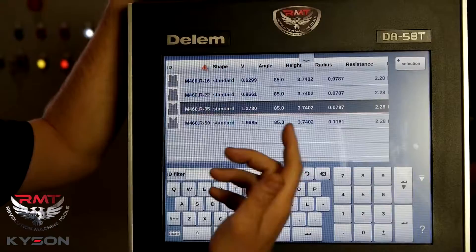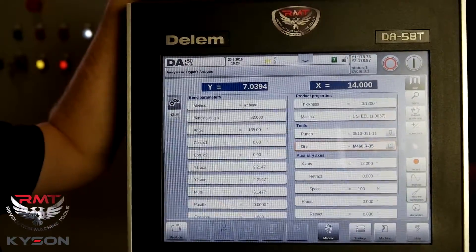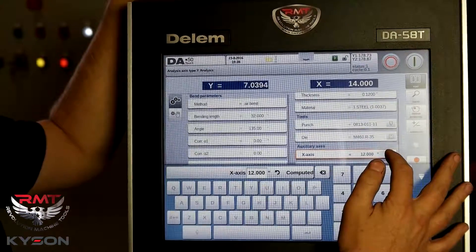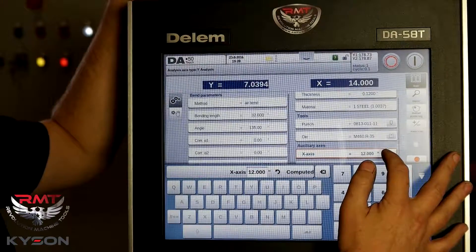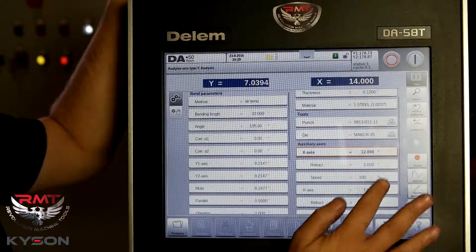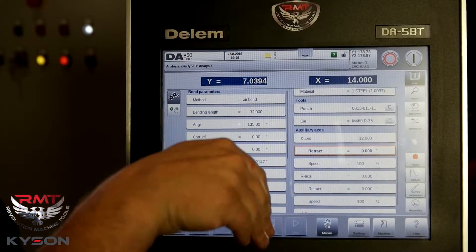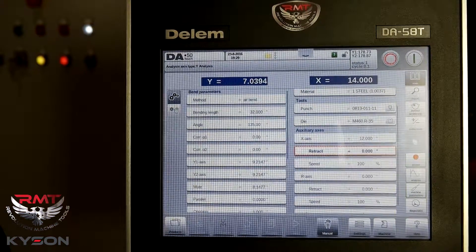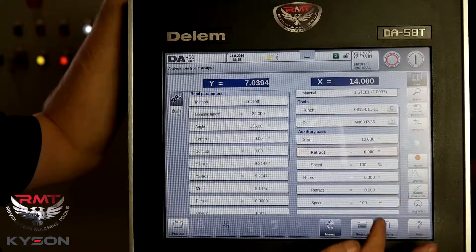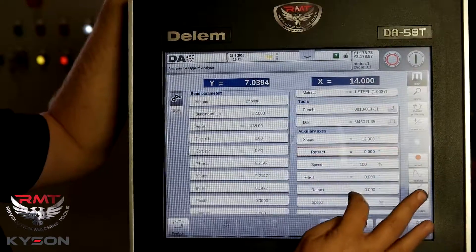You can give the tooling a name — however you guys keep track, however you would like to keep track of them, so it's easy for the operator to pull the tooling up. X-axis would be from the center of my radius on my punch tip to the front of the finger. A retract point — if I program a retract, this will be a pinch point where I come down, touch my material, the back gauge is going to get out of the way, however far I program this. Speed is programmed along the R-axis and the X-axis here.